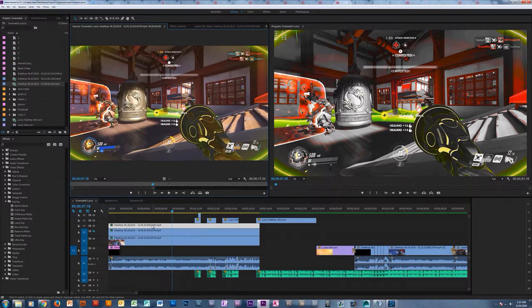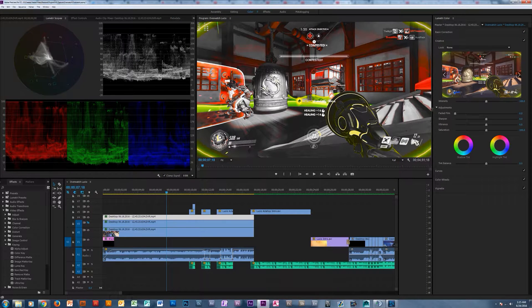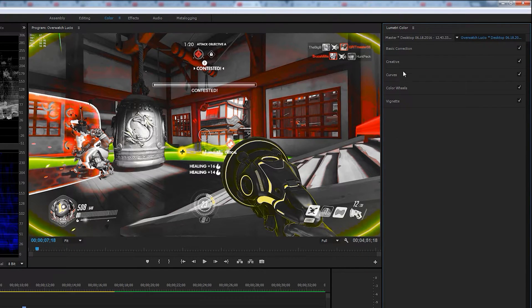First of all on this clip, if we go into our color workspace, a bunch of stuff shows up. Don't worry about the color scopes or anything like that — we're going to look over here at the Lumetri Color panel. There are lots of things that show up: basic correction, creative, curves, color wheels, and vignette. You can do as much as you want with this, but what we're focusing on right now is curves.